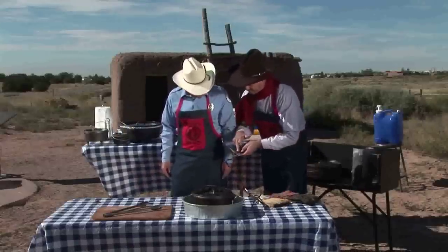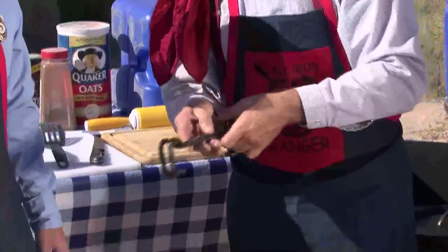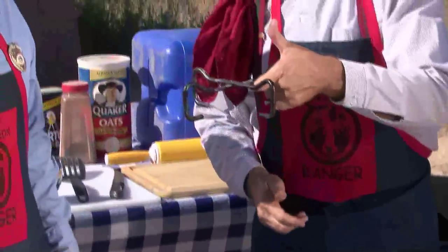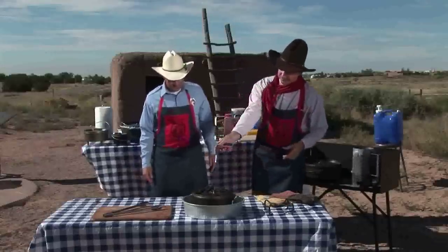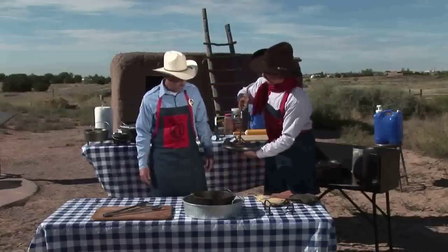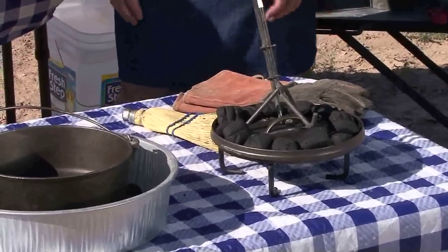That lid was sitting on a gizmo here that's pretty handy. It's got a rivet right there in the center, and that enables this thing to collapse for taking up less space when you're traveling. You open that out and it's called a lid spider because it looks like a spider. That lid spider serves the purpose of keeping the lid inside surface clean when you take it off the Dutch oven — you need a place to set it so that it stays clean. It also keeps from burning other things because you're going to have hot coals on it.